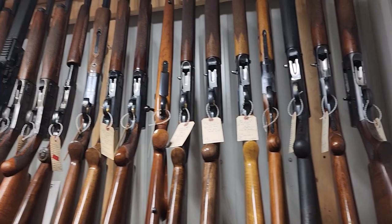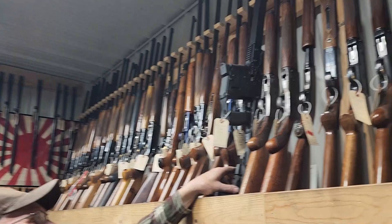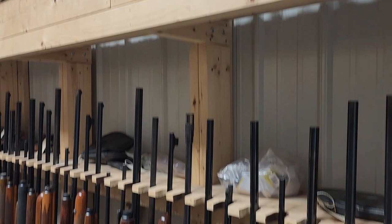As you can see, we're heavy on Brownings of all sorts — A5s, BARs, double autos. Other stuff comes in off and on but that's not my thing, believe me.